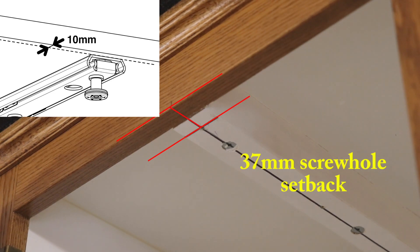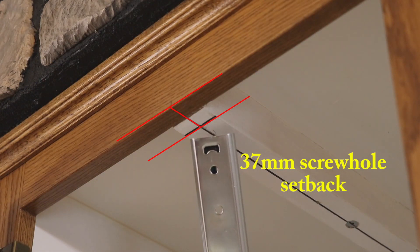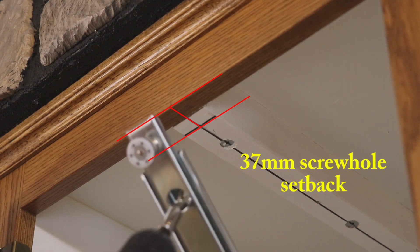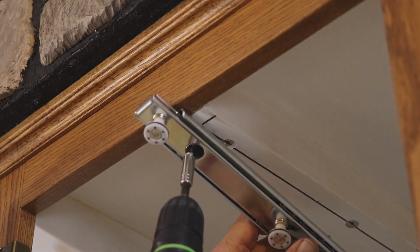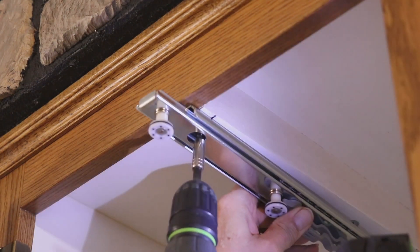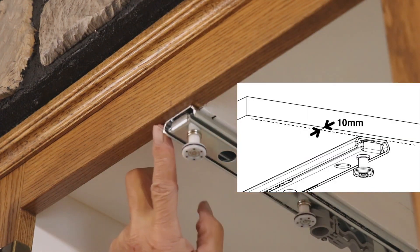Let's stick the ball bearing slide on the upper portion of the cabinet. We're going to mount the screw in the first hole on this runner, get lined up, and find that 37 millimeter setback. And there we have achieved the 10 millimeter setback that we need right here.